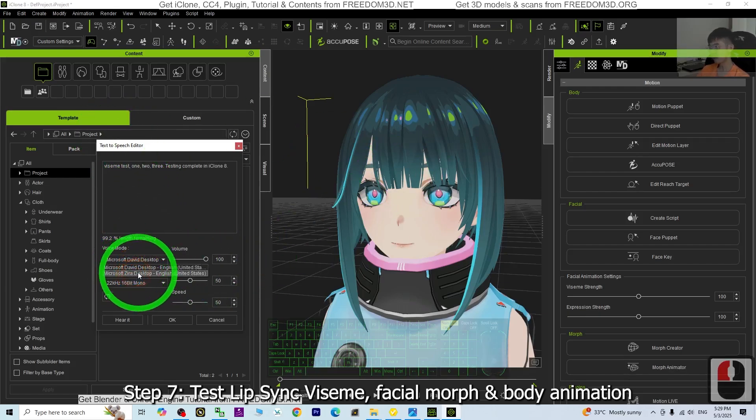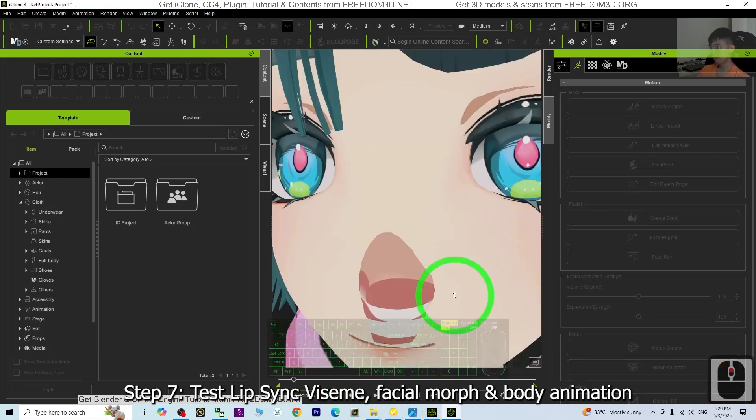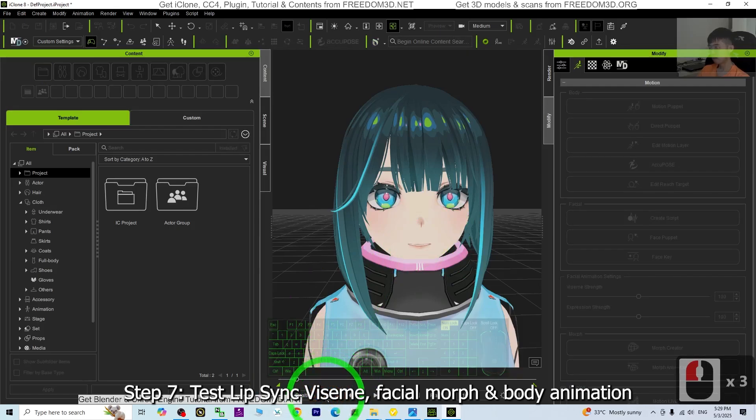I play it back: 'ViSIM test 1, 2, 3. Testing complete in iClone 8.' I click OK — it will apply as the ViSIM. I check to see if it worked, watching the mouth open: 'ViSIM test 1, 2, 3. Testing complete in iClone 8.' The ViSIM is already set up and working correctly.